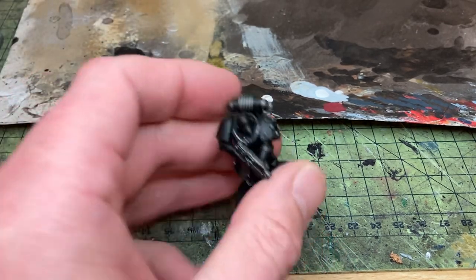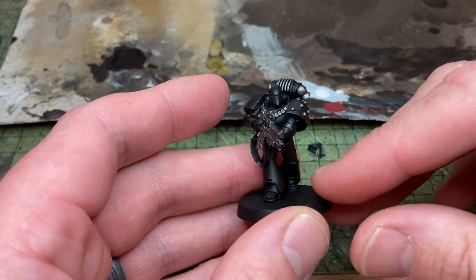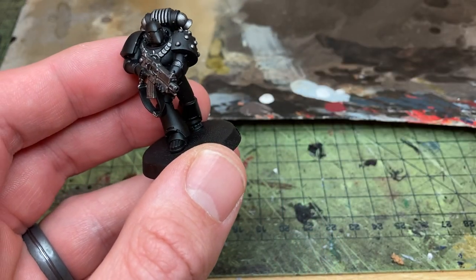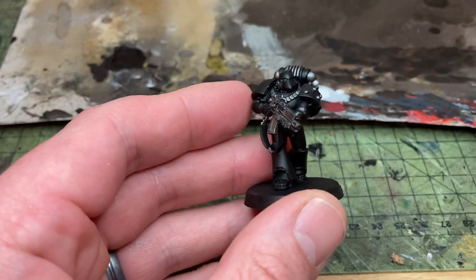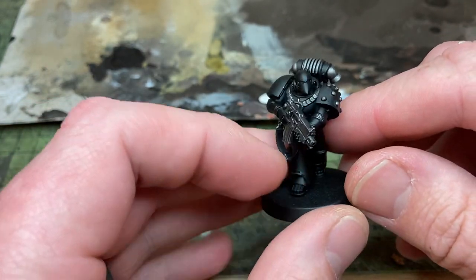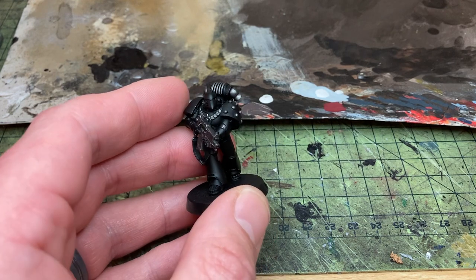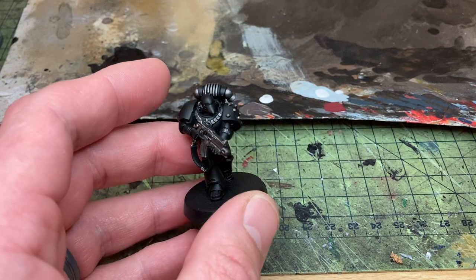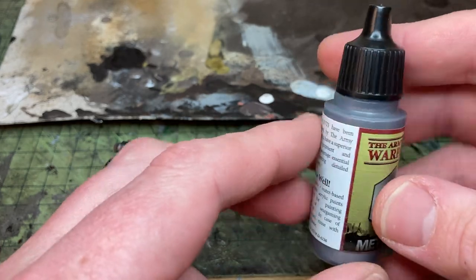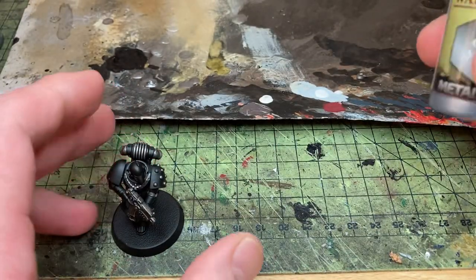On to the metal first of all then. To get yourself started, I always build my models on a base separately, paint the bases separately and then break them off. The model's been built using plastic glue — I use Revell plastic glue, but I think any plastic glue would do. I superglue or lightly tack the feet onto the base so I can snap it away when I need. For metal, I used to use bolt gun metal years ago, but GW replaced it with Lead Belcher which I just don't like. So I use Army Painter Gun Metal — it just seems to work really well. After that's dried, I go to everyone's favourite, the trusty Nuln Oil shade, which is quite a heavy wash over all the metal areas.